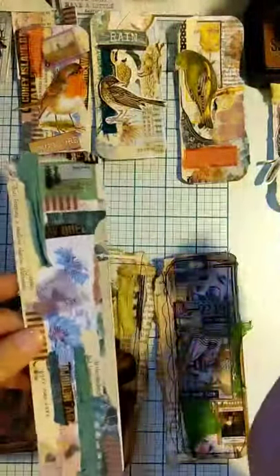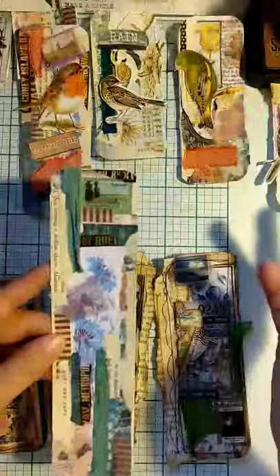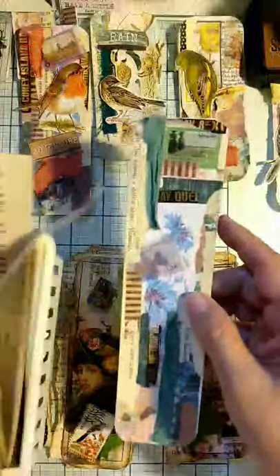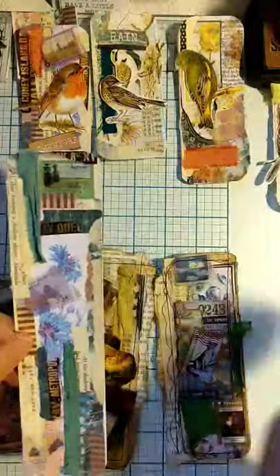I just started to layer them up with paper scraps that I had around here, plus my ever-present torn edges of books and stuff. Whatever scraps you have in your bins — I just started with my glue stick and just started putting them down.